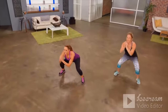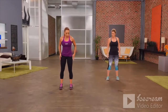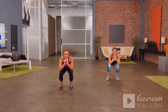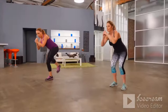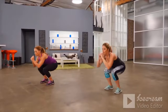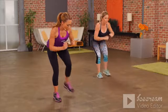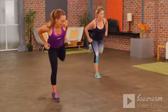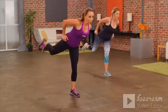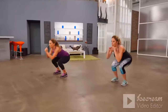Now our last exercise is my favorite. Feet are just shoulder-distance apart — we squat down and then do a mini kick back, like kicking a door. Squat down, kick back, squat down, kick back. Move the hands towards the hips, really kicking back and isolating those glute muscles.